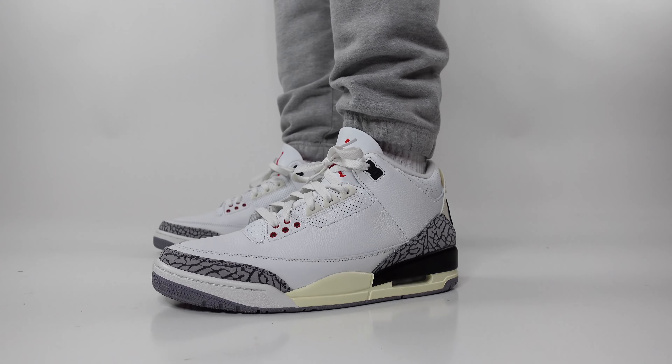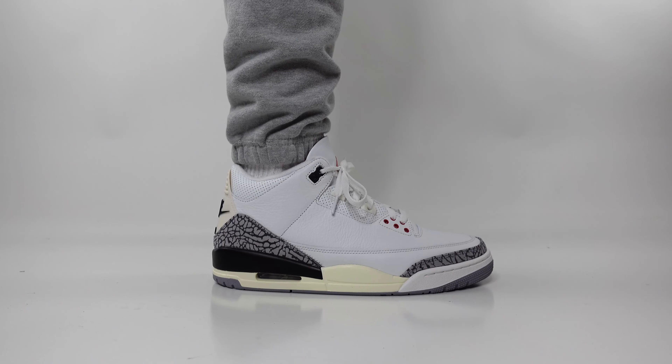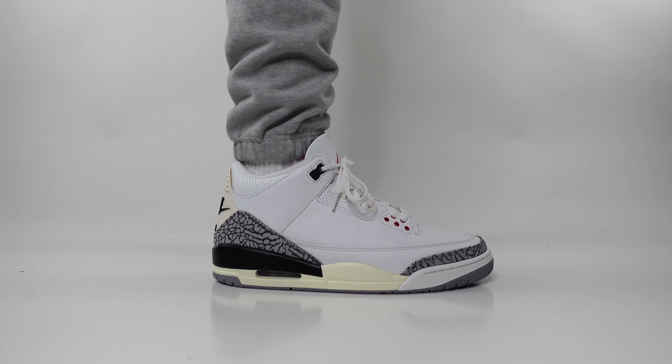For our third outfit, we're going with a cozy and comfortable look with light heather gray sweatpants. These pants are not only comfortable but are also stylish for a laid-back look. To complete this look, we simply threw on a baseball cap and a black hoodie.